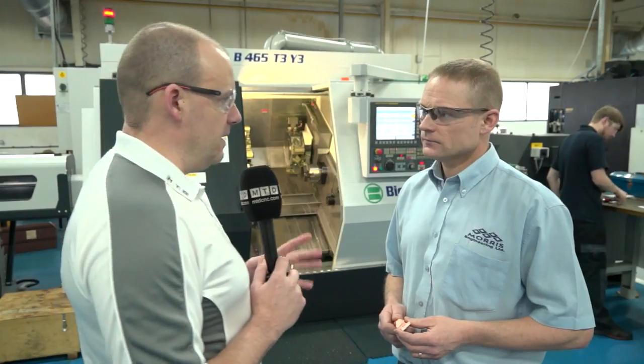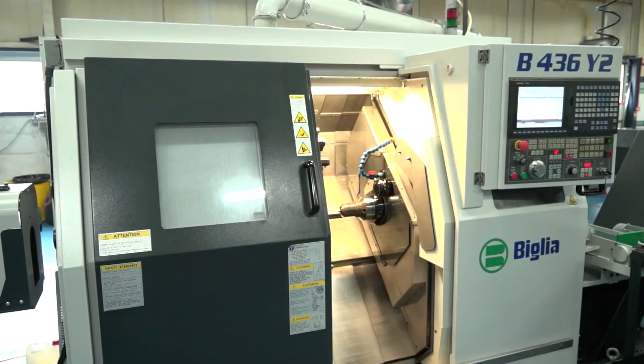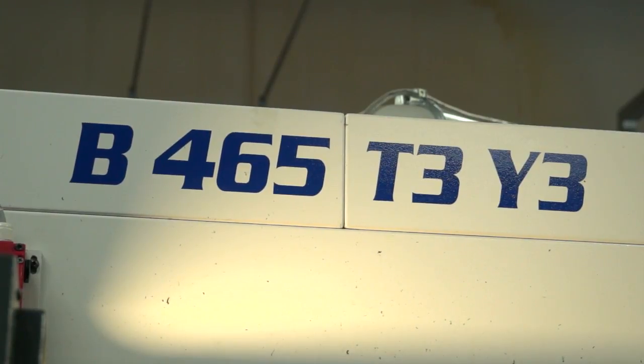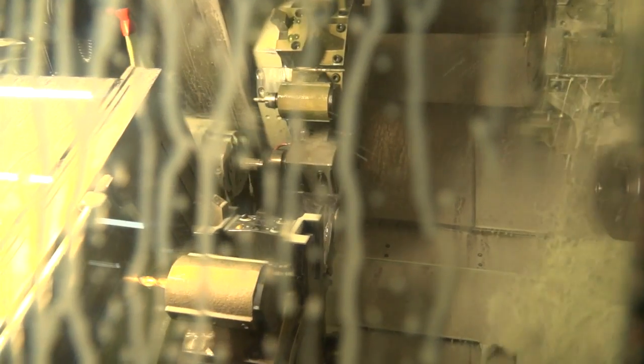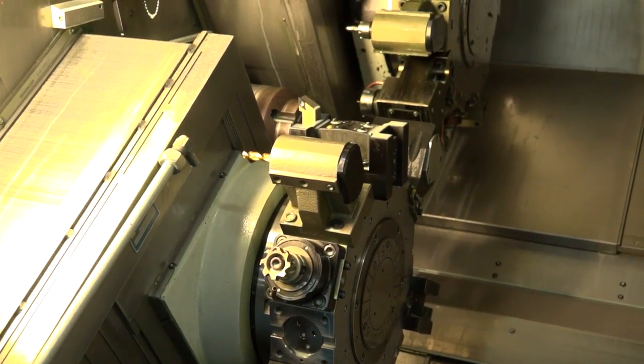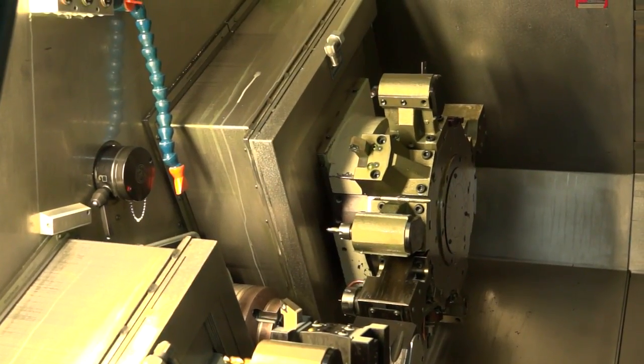Tony, our viewers are going to be fascinated by this video. You've got a new Belia B465 machine here. Just tell us a little bit about what the machine is and its capabilities. Well, it's a full turning milling machine. It's one-hit machining — bar feed one end, finished component from the other end. It's a twin spindle, triple turret, and each one of the turrets is full Y-axis and milling capability.